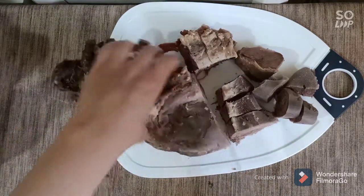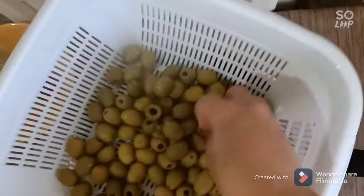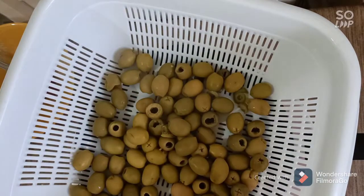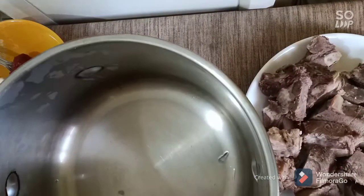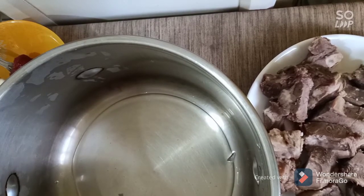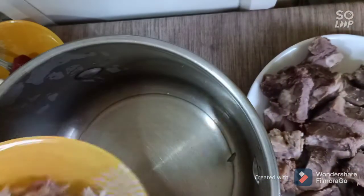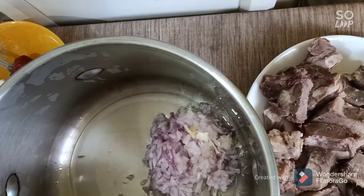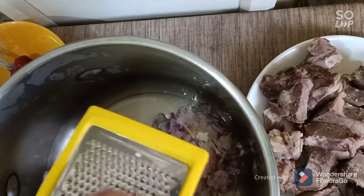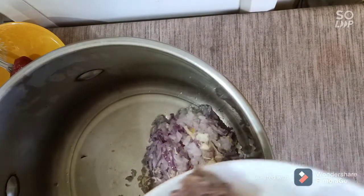At this time we need to boil our olives two times, then strain them and set aside. In a pan, start to add our oil, one chopped onion, two garlic cloves, and the tongue meat.